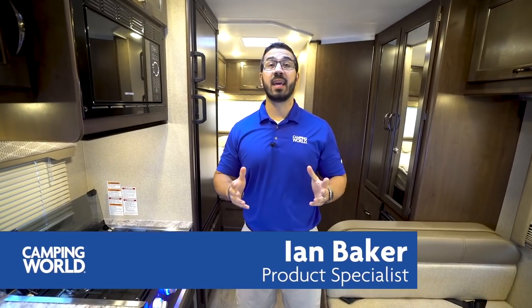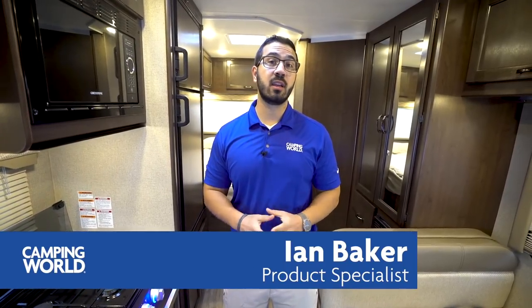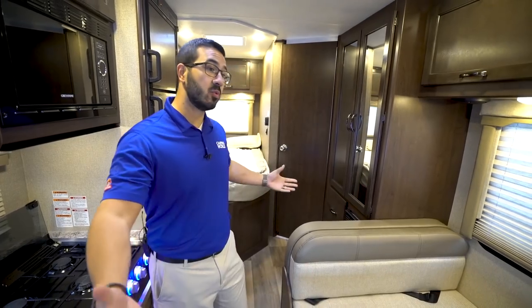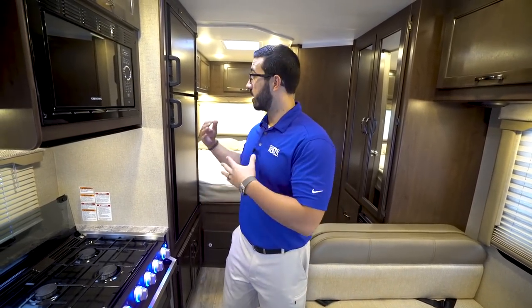Hi folks, I'm Ian Baker and today we're going to go over the 2019 Thor Freedom Elite 22HE. This is a great little traveler — you don't have any slides on this coach, which means you have full and easy access to everything inside. So if you need to make a stop to get into the refrigerator or use the bathroom, this floor plan allows you to do that very easily.